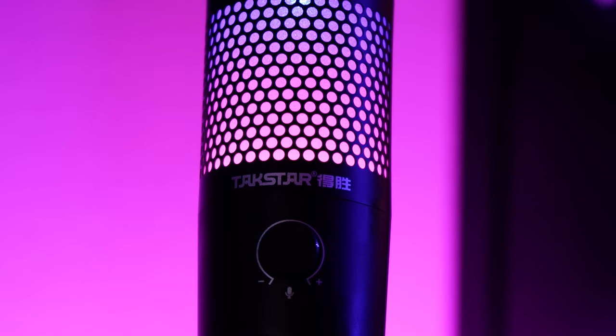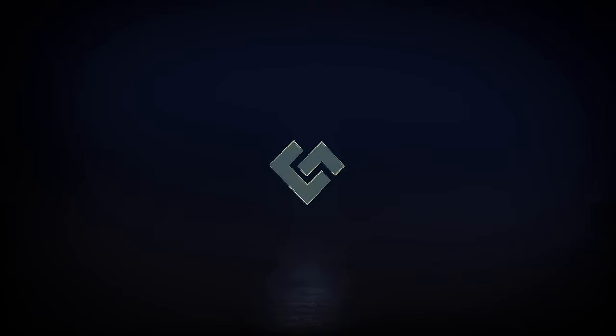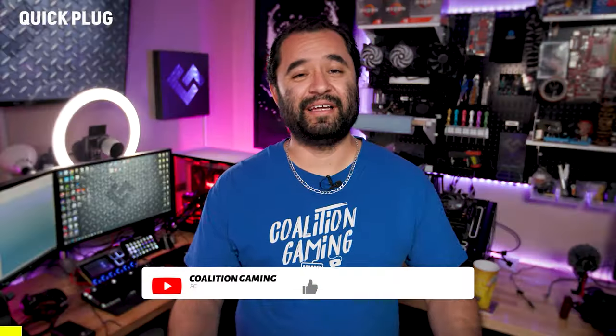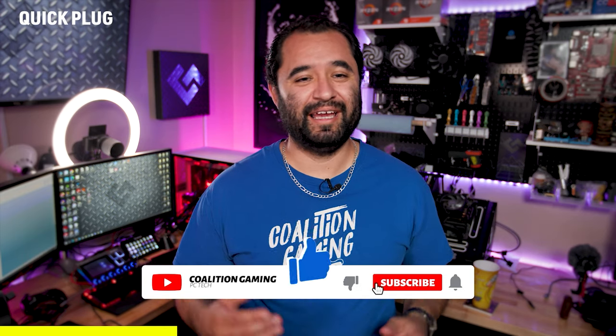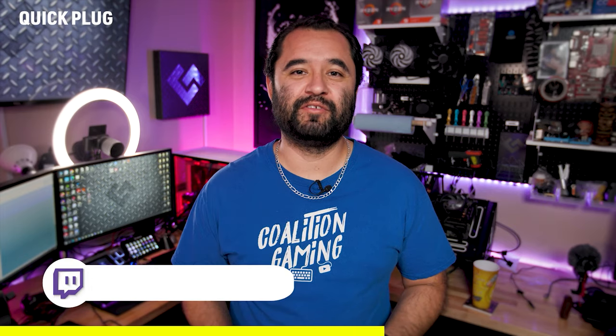A microphone that does noise canceling on board? Let's check this out. Welcome back. My name is Chris, this is Coalition Gaming, and I like to teach you guys about repairing, setting up, and streaming from your PC.